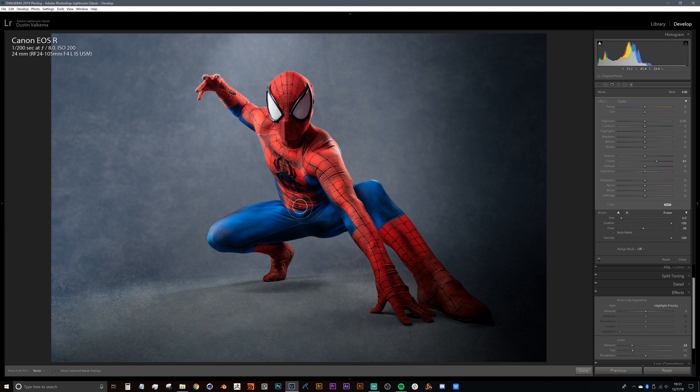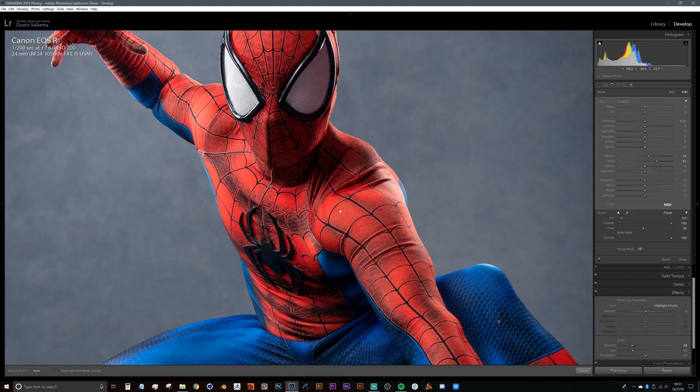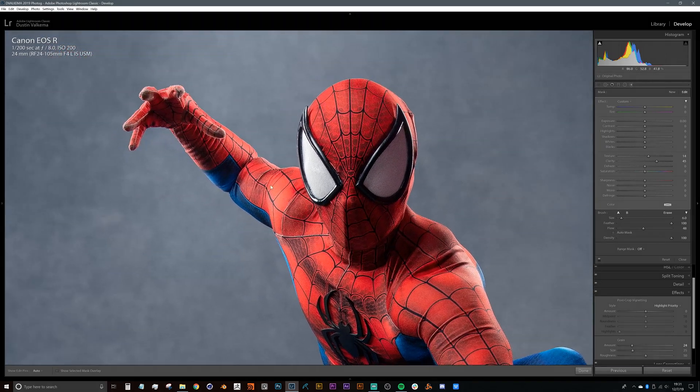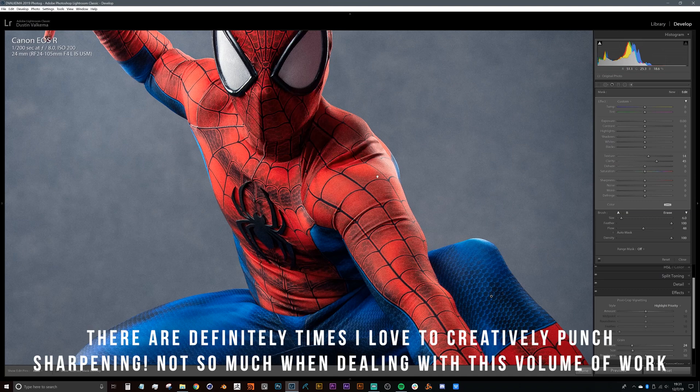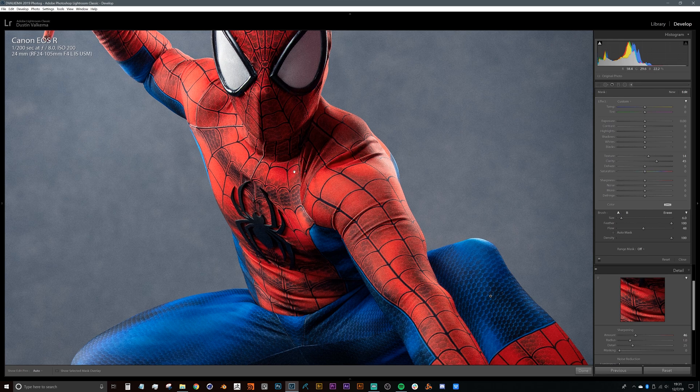We'll go through and paint with a clarity brush, making sure to hit most of our subject, then slide the texture slider up as well. This gives a sharper look to the image. This is why I don't like to work with sharpening too much — once you start painting all these different brushes, sharpening from the details tab can introduce moiré and other artifacts you don't want in your images.